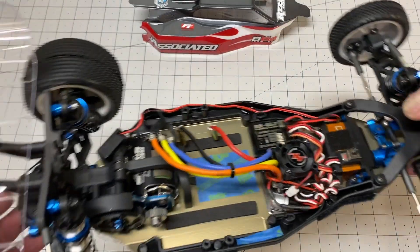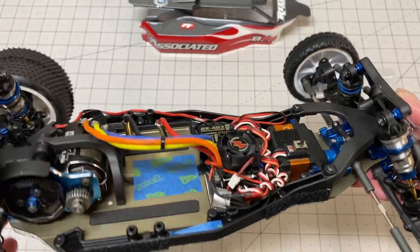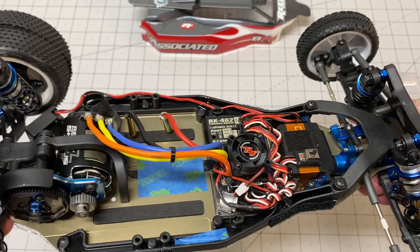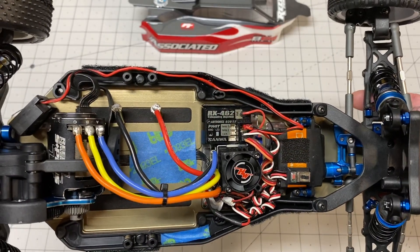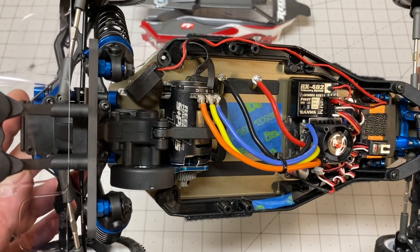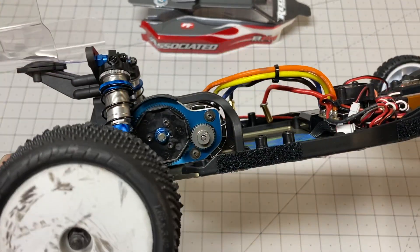In terms of what I'm actually running: the Savox 1258TG titanium geared servo, the Hobbywing XR10 just-stock ESC, the RX-462 receiver from Sanwa, and then my normal Reedy S-Plus 17.5 motor.